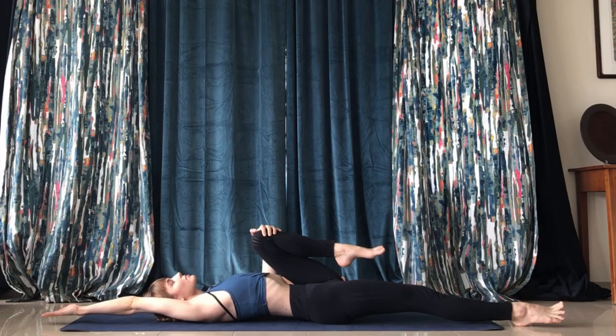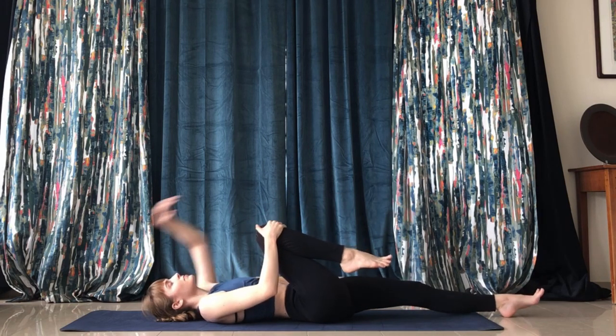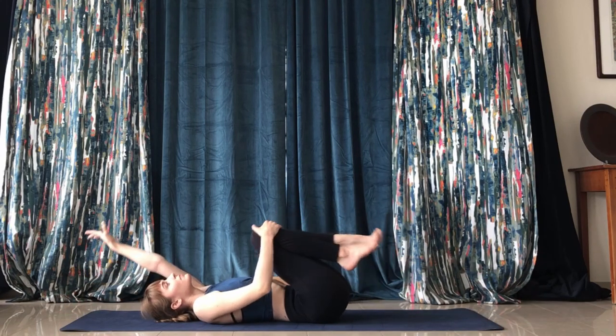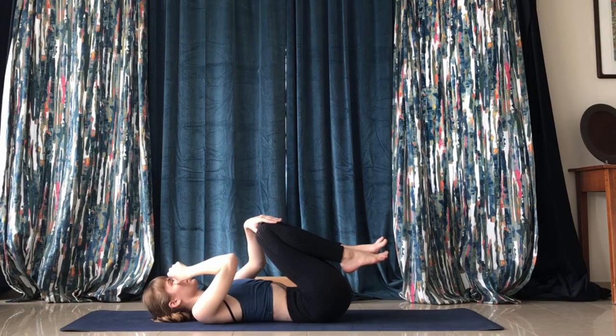Keep the left knee tucked in and just hold that for a second. Then reverse sides — left leg and arm out, right knee in. Come back up, tuck the knees in again and massage the back again.